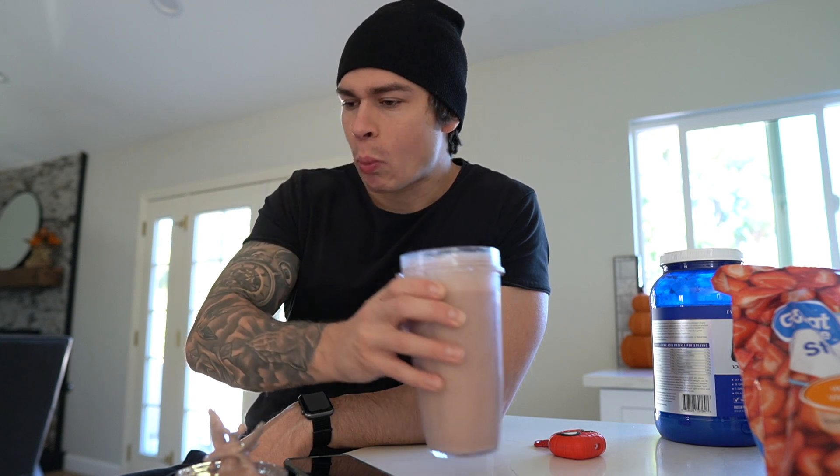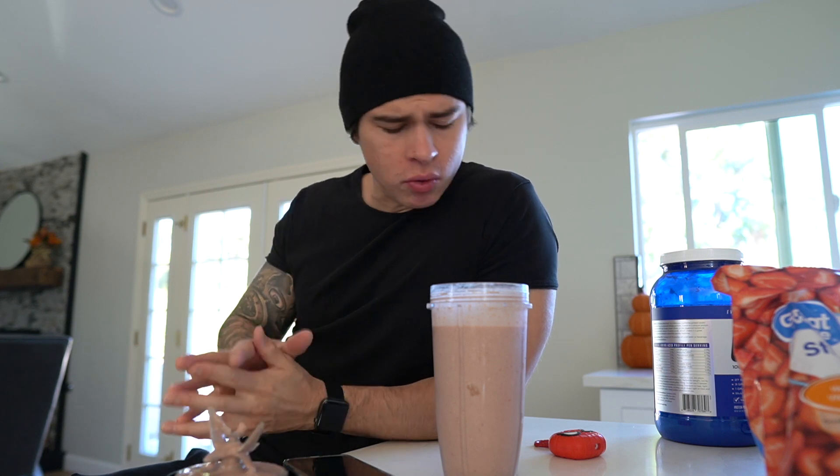Let's give it a little taste test. It's delicious — especially with the almond butter and chocolate coconut protein, it's just a great combination. It's actually a rest day from the gym today, so it's just going to be a food day. Going to drink this, head to class, and I'll see you guys in the next meal of the day.